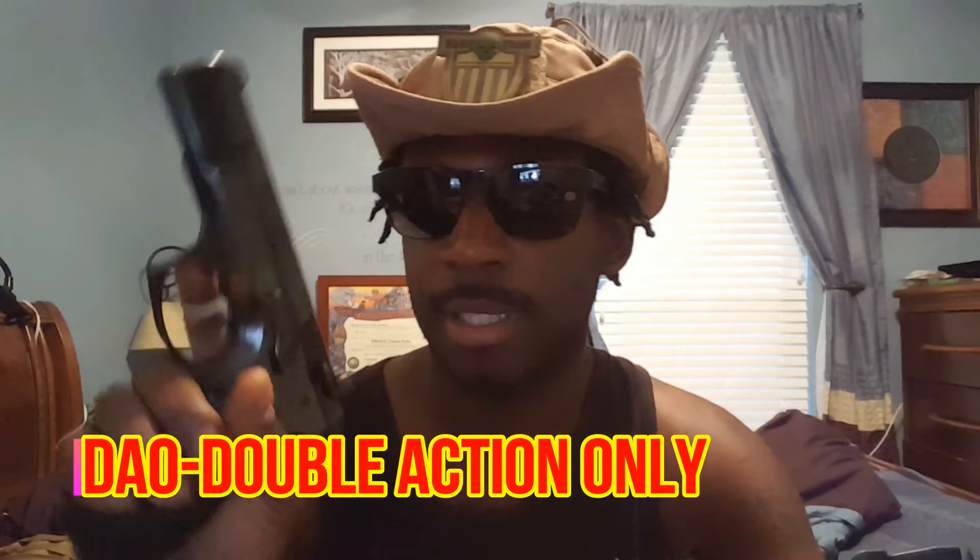First is DAO — Double Action Only. That is a heavy trigger pull, usually 10 to 12 pounds or so, and you get that heavy trigger pull every time. The trigger pulls back the hammer, and continuing to pull back on the trigger makes the hammer go forward — so you're cocking the pistol and firing the round. That is Double Action Only: the same heavy trigger pull every time.